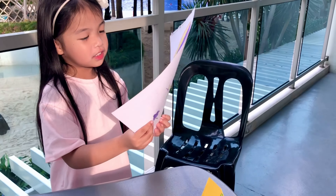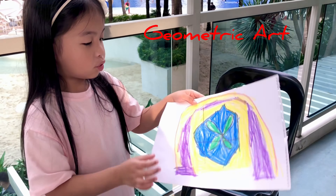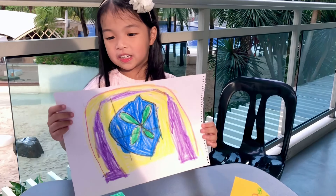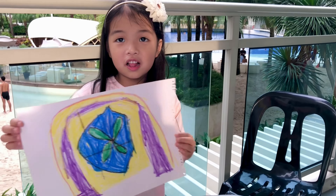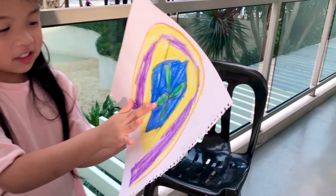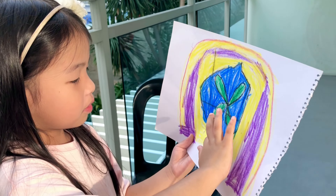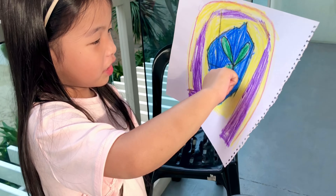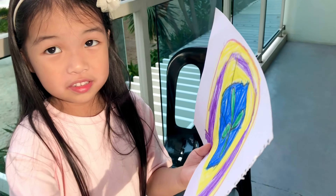And the third one is my dramatic art. See? Look. Isn't it beautiful? See? This is my art. See? It looks like a flower. Yeah. Perfect.